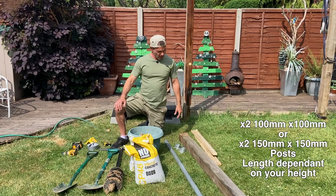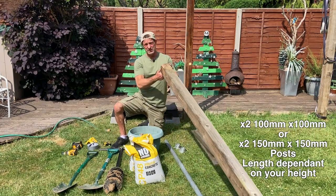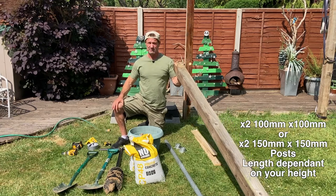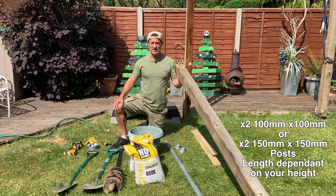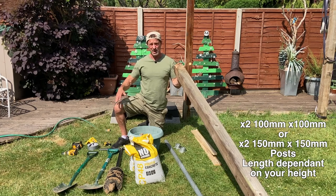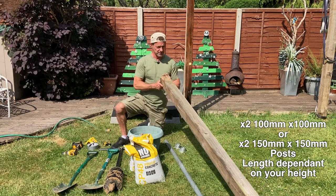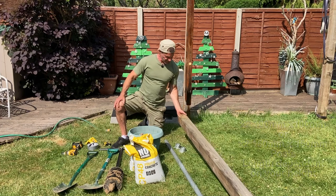These posts are quite easily available and moderately cheap — I think they're about 20 or 30 pounds each — available from the likes of B&Q, Wickes, or whatever DIY trade or timber specialist you've got near you.